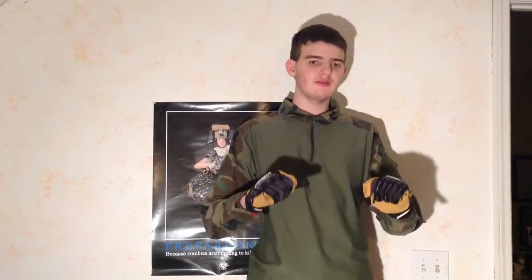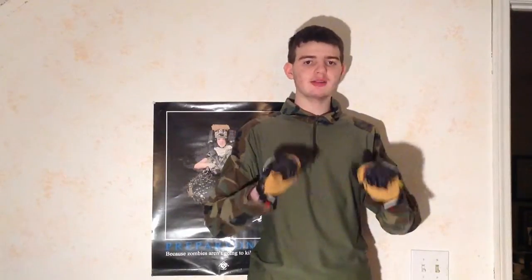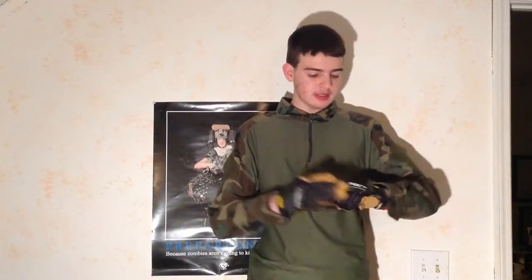What's going on airsofters! Today we're going to be testing out these McCants gloves. These gloves are really really nice.